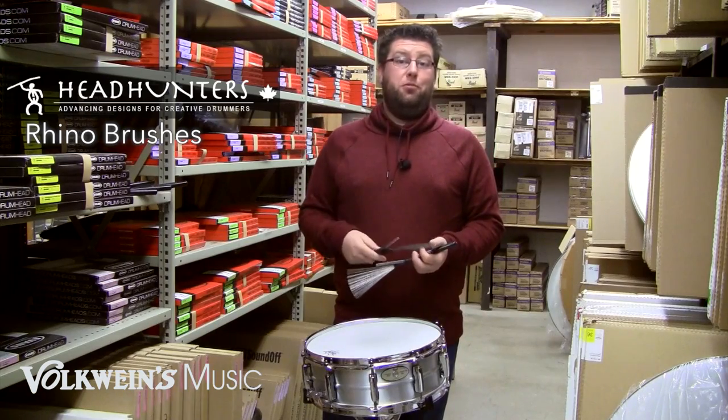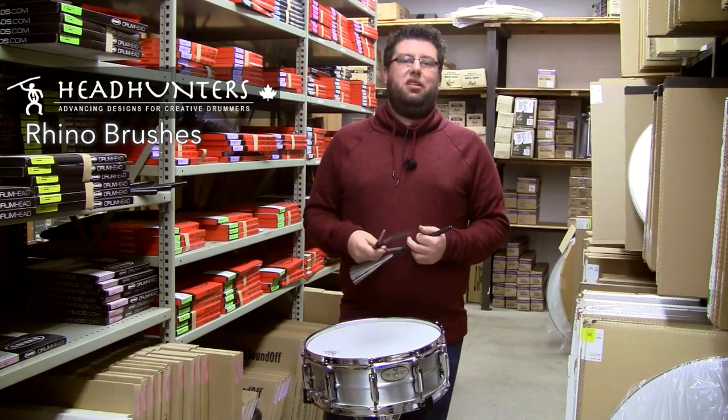So check it out — the Headhunters Percussion Rhino, available right now at VolklinesMusic.com.